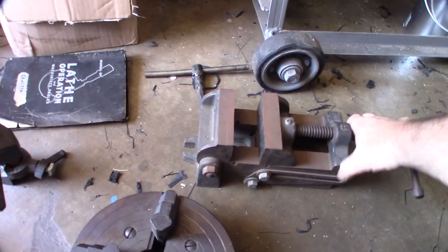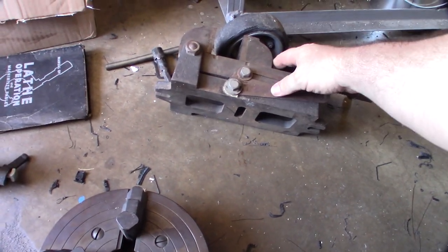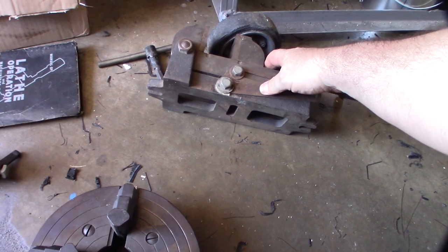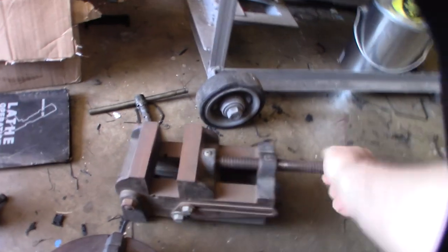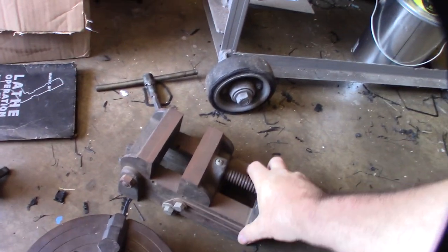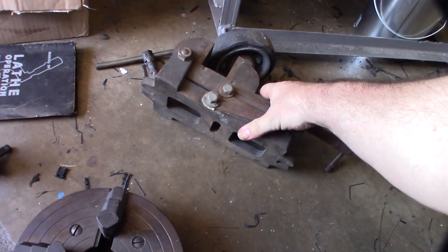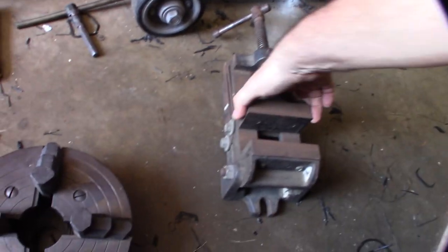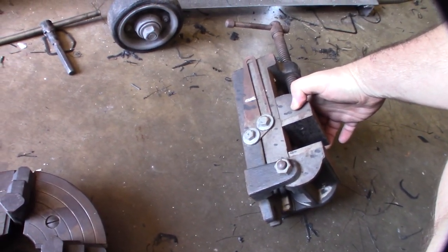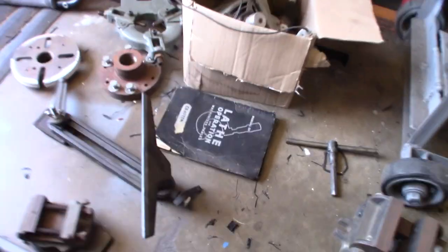They also gave me this cool old four-inch vice. What's interesting about it is you can angle it and lock it in place — it's like a multi-angle vice. Maybe once I clean it up I can figure out who makes it. Most of the stuff I got from him was American-made, so I'm guessing this probably is too.